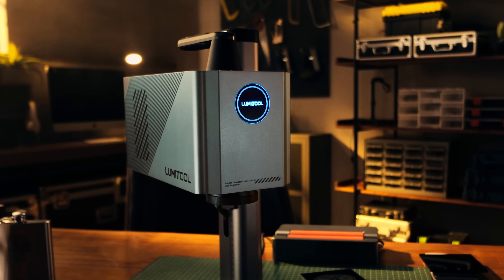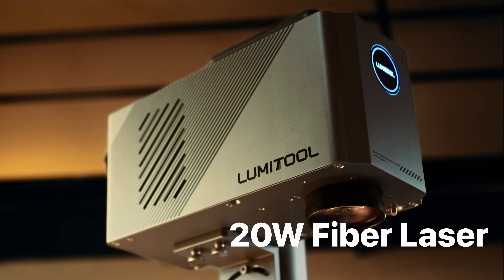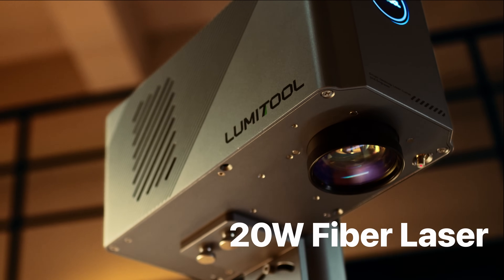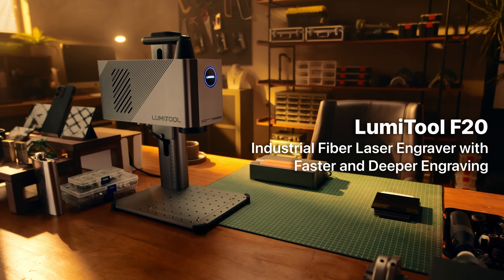Introducing LumiTool F20, the industrial 20-watt fiber laser engraver that delivers 10 times faster and deeper engravings, elevating your craft to an expert status.